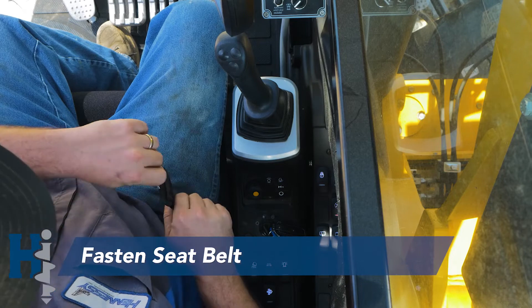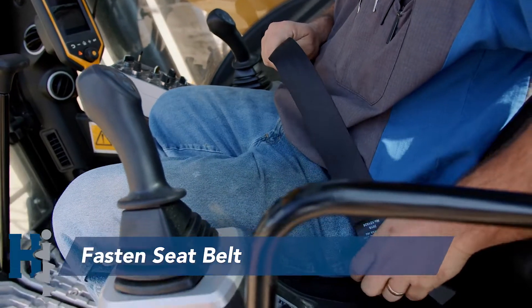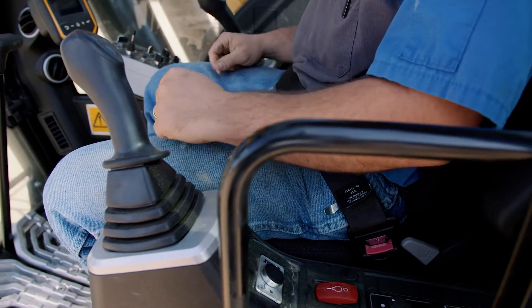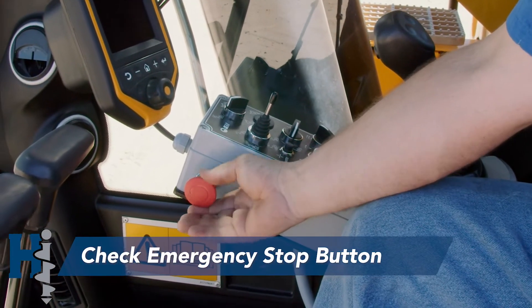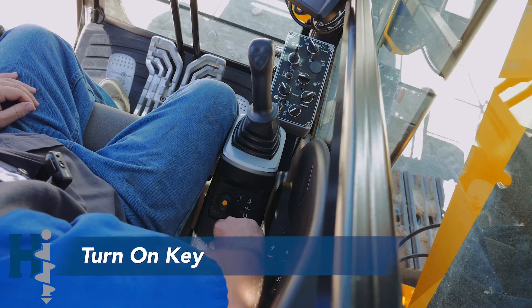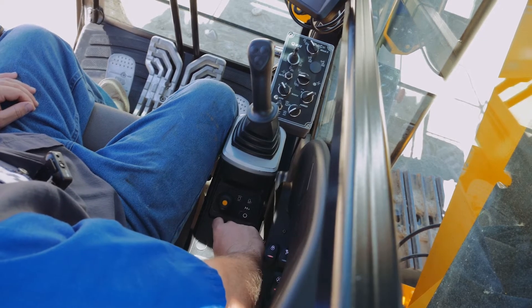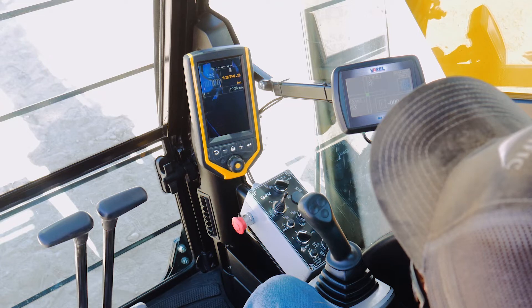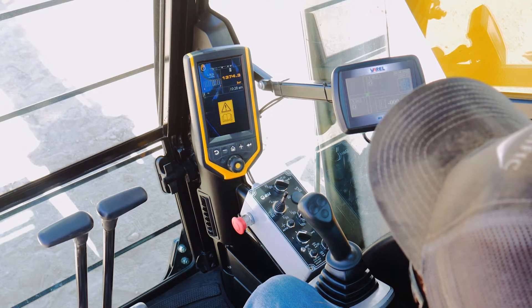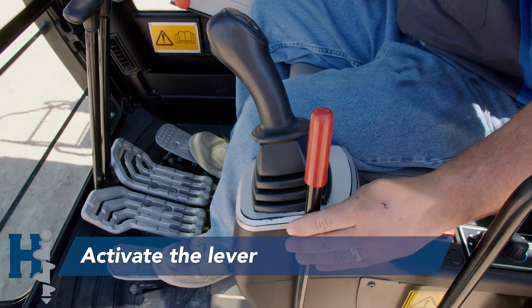Anytime that the operator is in the cab, it's important that you must wear the seat belt. The first thing we're going to do when we get in the cab is make sure that the emergency stop button is not activated. Then we're going to turn on the key. Next, wait for the computer to load up. Once ready, we can activate the lever.